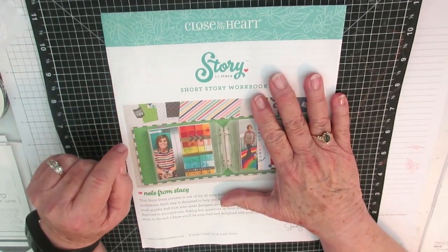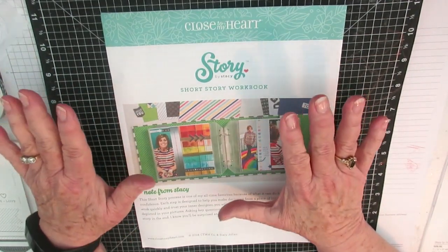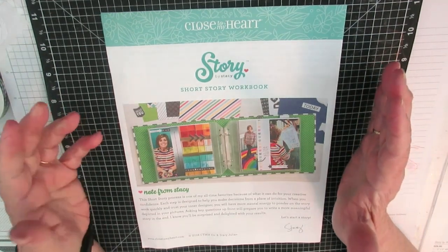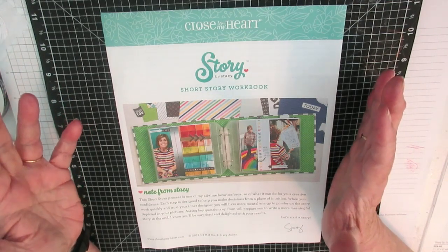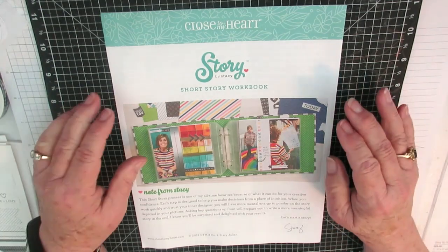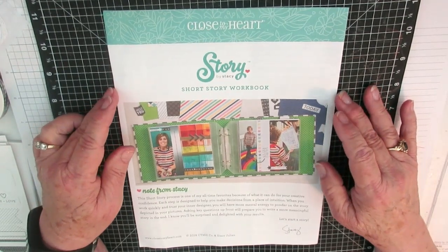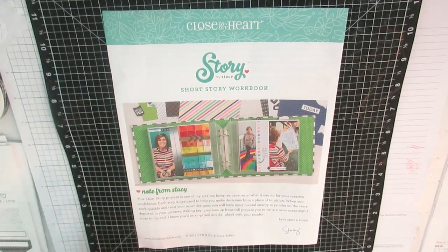I'm starting a goal for myself to work on some scrapbooking of the grandchildren, to have them ready to give to them. So I've ordered one of the Story by Stacey short story workbook kits, and I thought this might help me out a lot to get motivated. And it is wonderful — I've really enjoyed what I've done today.